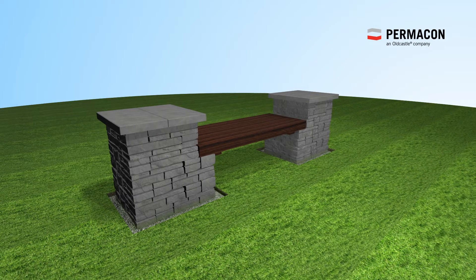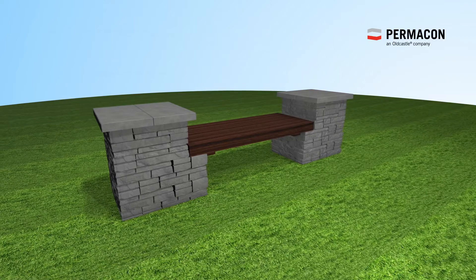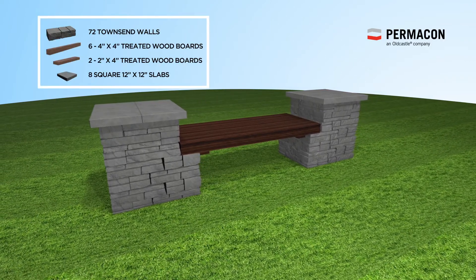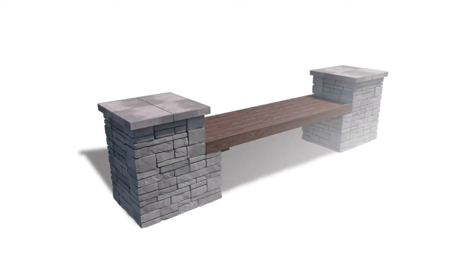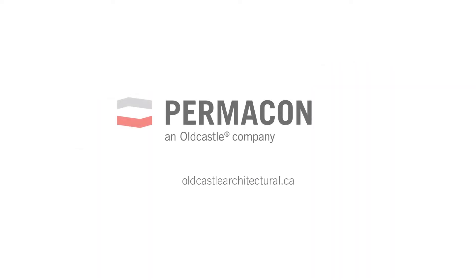Your bench using Townsend Wall is now complete. To complete this project, you will need the following products. Visit oldcastlearchitectural.ca to consult our detailed installation guide.